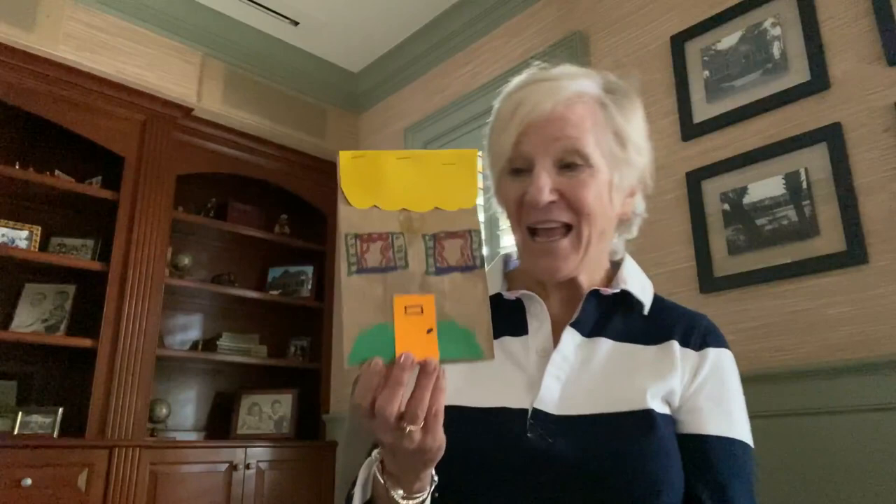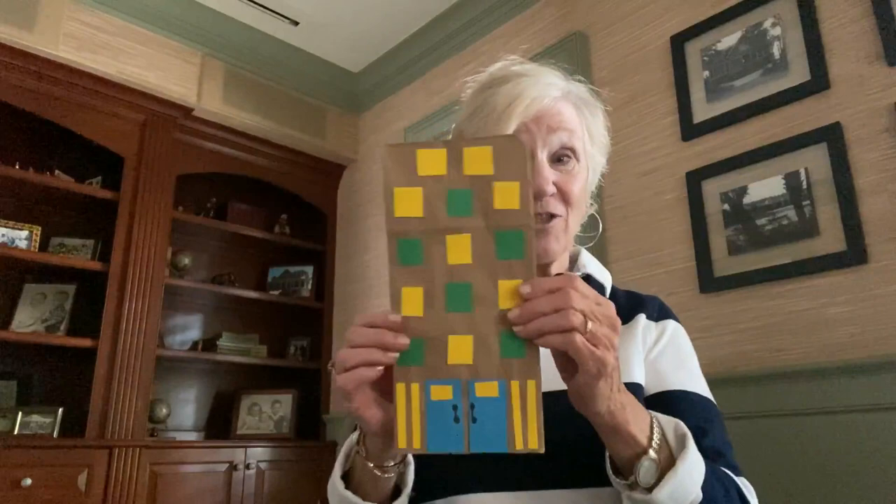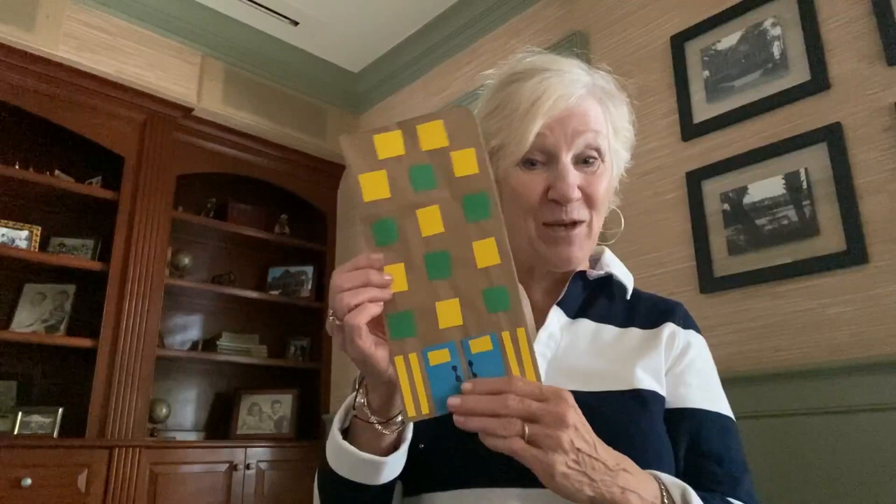I'm Dr. Jean, and today I have all sorts of fun activities you can do with a lunch bag. One thing you can do is make a little village — let children decorate the bag like their house, stuff it with newspaper, put a roof on it, and use masking tape to make roads. For tall buildings, take a lunch bag, turn it upside down, decorate it like a building, then take a second bag, stuff it with newspaper, and insert the decorated bag over the stuffed bag to have a three-dimensional building.